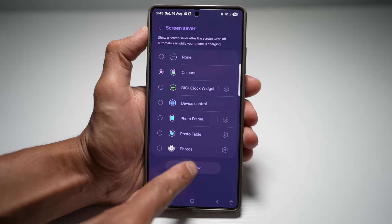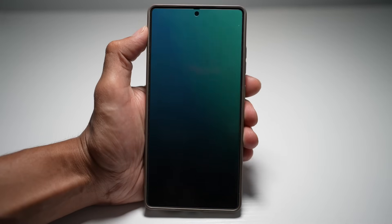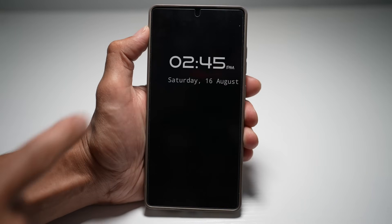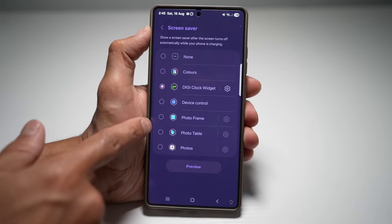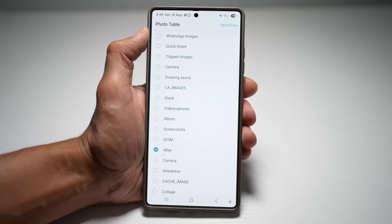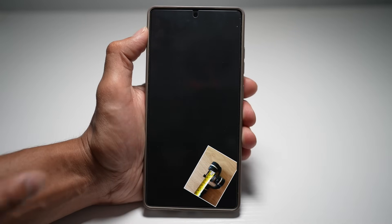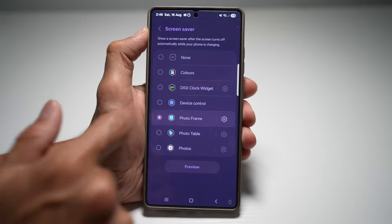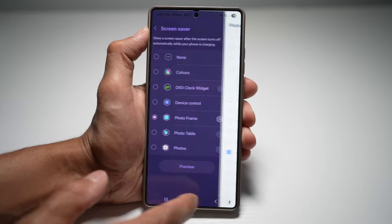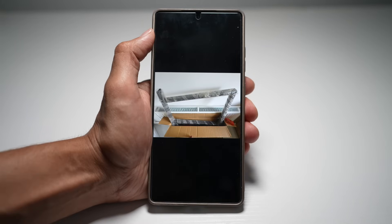Say for example, if I choose Colors, you can go Preview and this is what you'll see on your Samsung S25 Ultra lock screen. If I've chosen the DigiClock widget and I preview it, this is what you'll see. In Photo Frame and Photo Table, you can basically choose what folders you want to see in your photo screen saver. So we'll preview that — this is what we're going to see on our screen saver. These will all come in full screen mode.